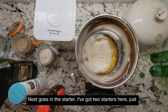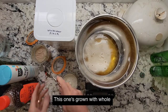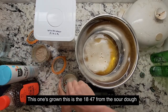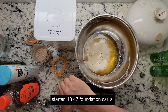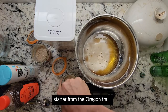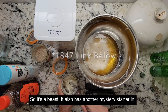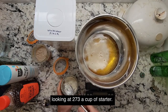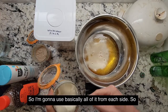Next goes in the starter. I've got two starters here — just use whatever starter you have. This one's grown with whole wheat here in Prosper, Texas. This other one is the 1847 from the sourdough starter foundation — Carl's starter from the Oregon Trail. It's a beast. It also has another mystery starter in there, but you can grow your own or get some from someone else. They're saying 273 grams of starter, so I'm going to use basically all of it from each side.